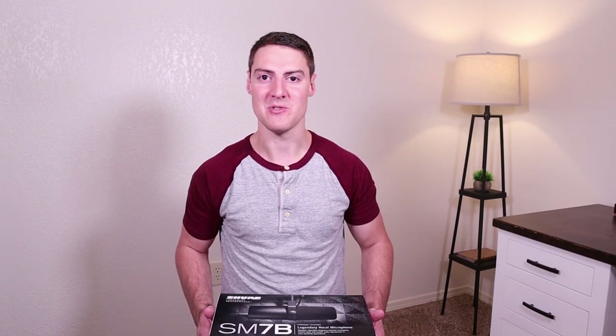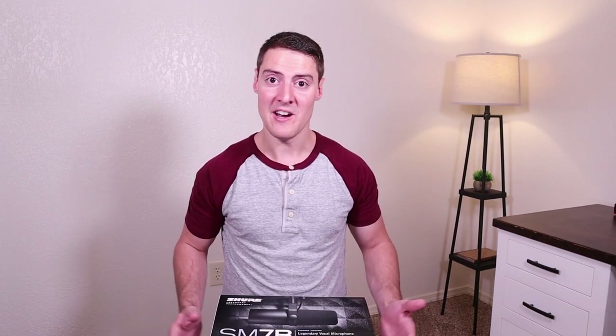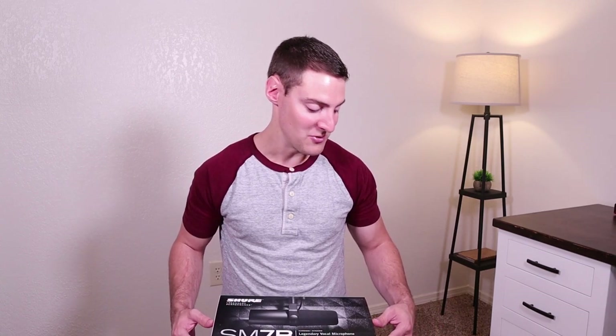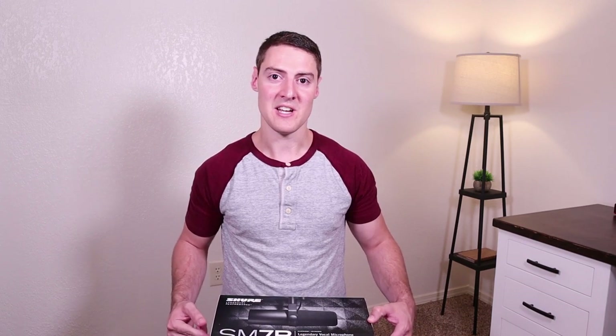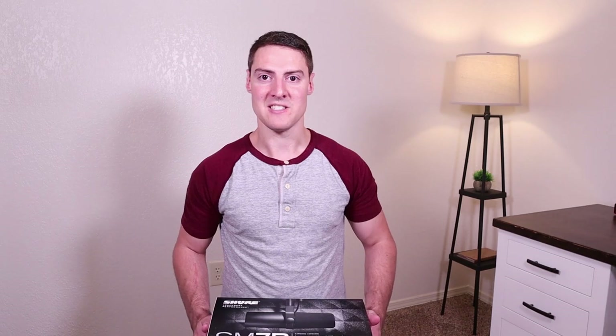So I picked this up at Arkansas Music Works, which is just a local music store here in Mintonville, Arkansas. If you're ever in the area, go check it out. It's a great store with a great selection and also just really great service. I'll also link this microphone in the description for you guys if you want to check it out.